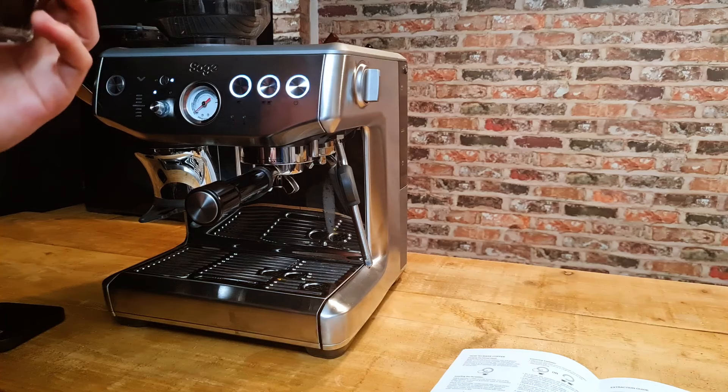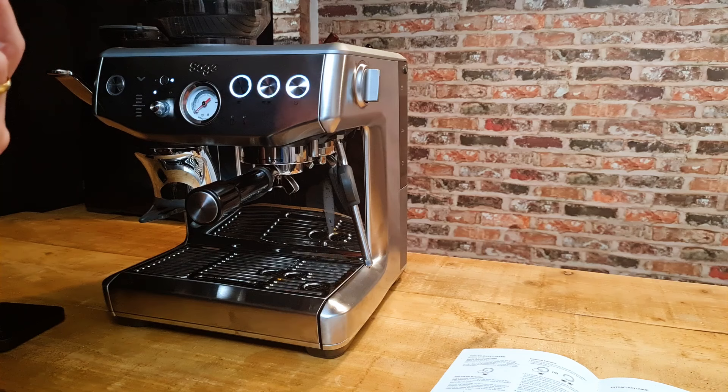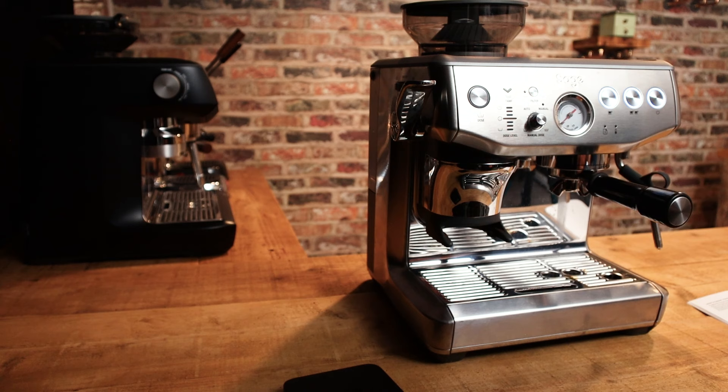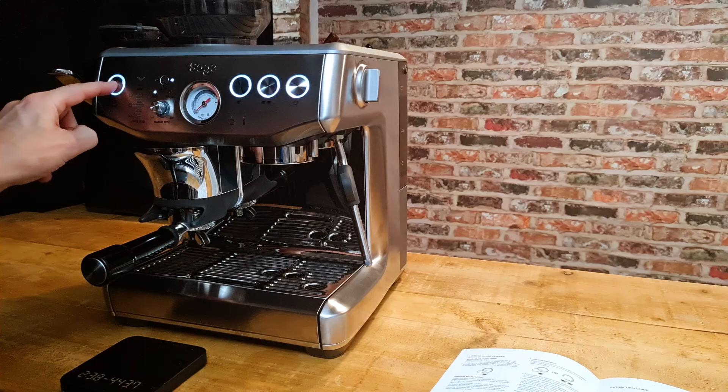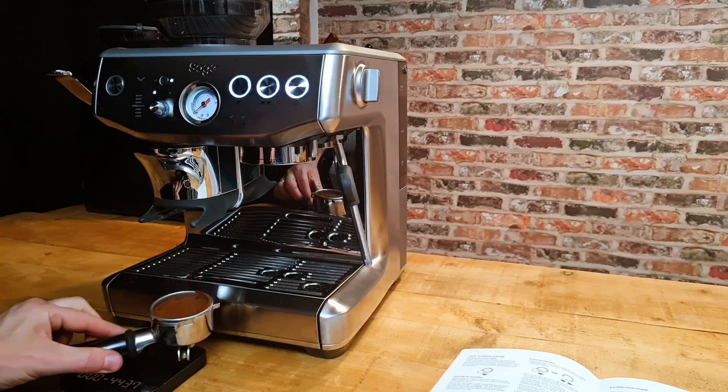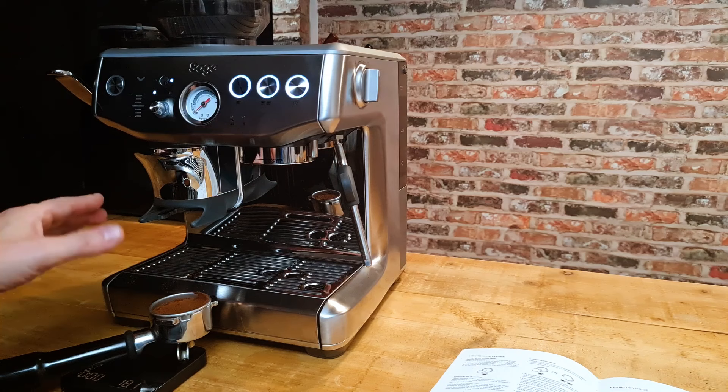But if you're not fussed and if you like a nice big hot espresso you'll like that. Let's pull another one - everything the same - to see how similar the dose is and how accurate this dosing system is. Again, perfect dose - and we've got 18 grams, so accurate to within about 0.2 of a gram, which is very impressive.